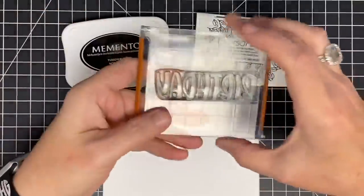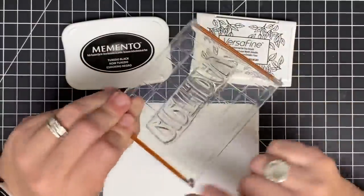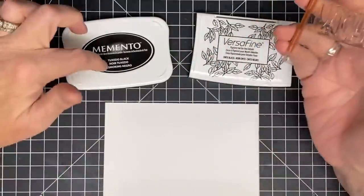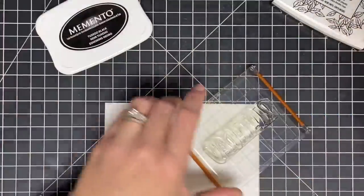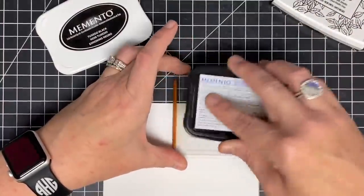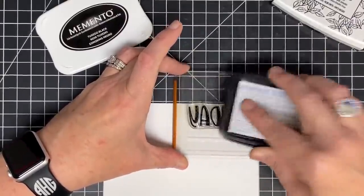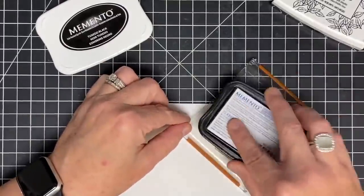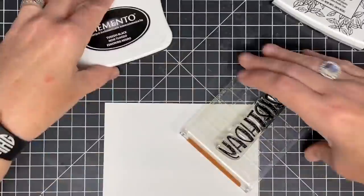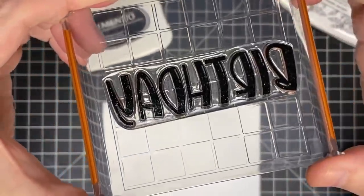Now let's say you have a really large, bold image stamp — like this 'birthday' word where every letter is bold. I find that dye inks will pull up on my stamp because they're water-based and have a tendency to pool. I've inked it up and in some areas it's juicy on the sides, but in the middle I'm not getting good ink coverage.